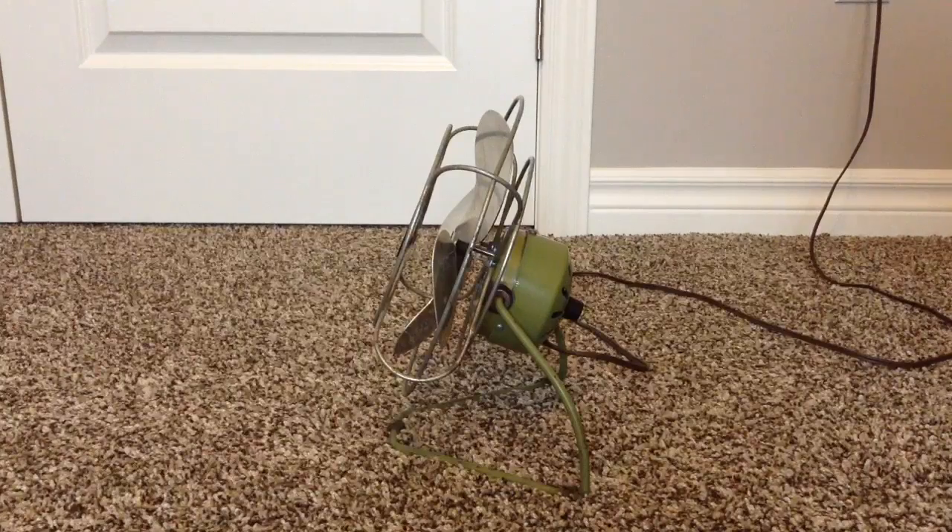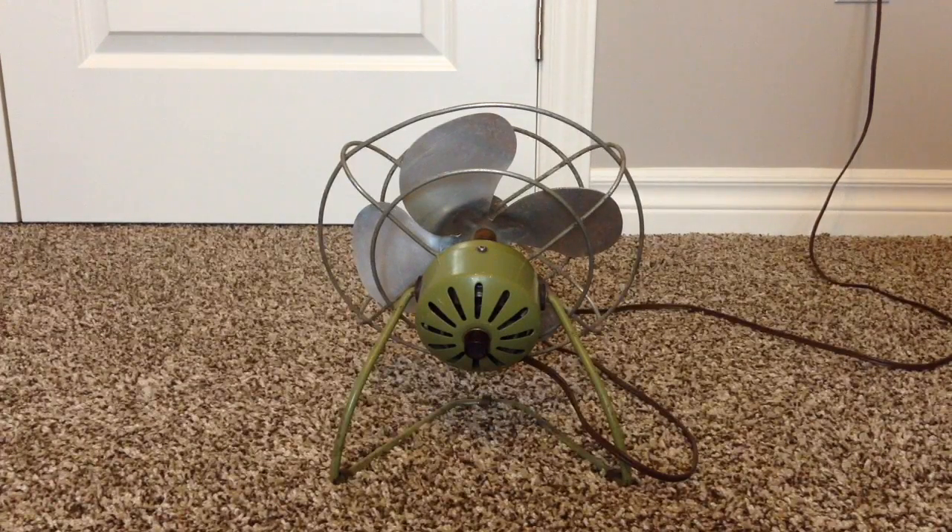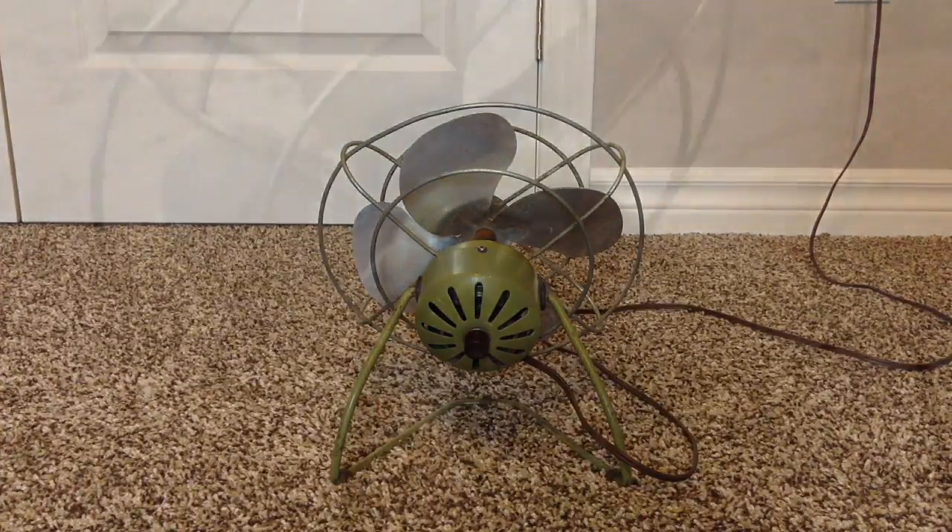This side. Back. Okay, so I just opened the motor. I'm gonna clean that out.